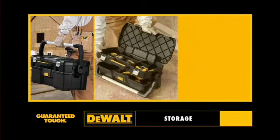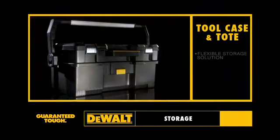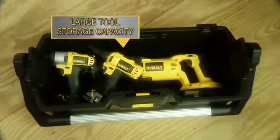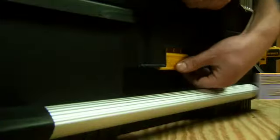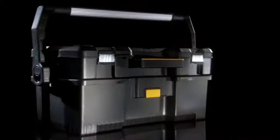For storage. Presenting our tool case and tote — a heavy-duty, flexible storage solution for convenient transport. Featuring 24 inches of storage with large tool capacity. A removable case tote lid. Easy to use and access, with fully customizable compartments and convenient transportability. Found exclusively at The Home Depot.